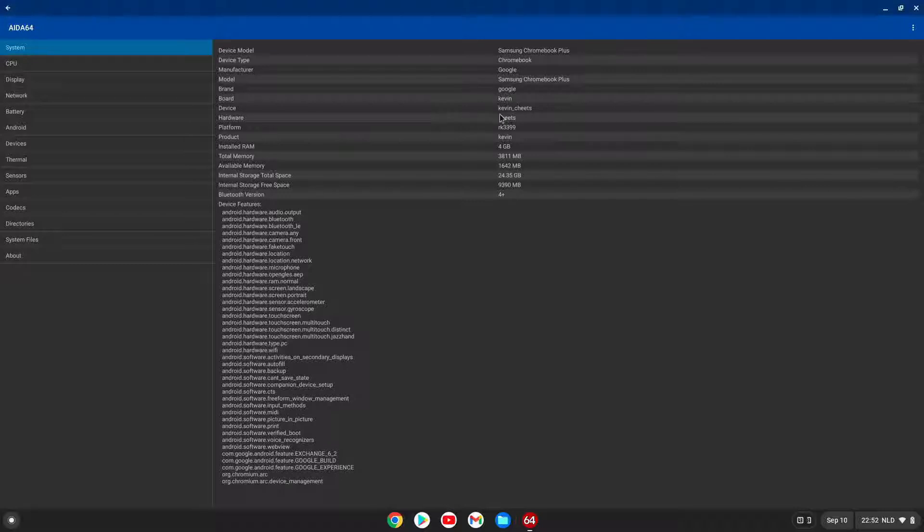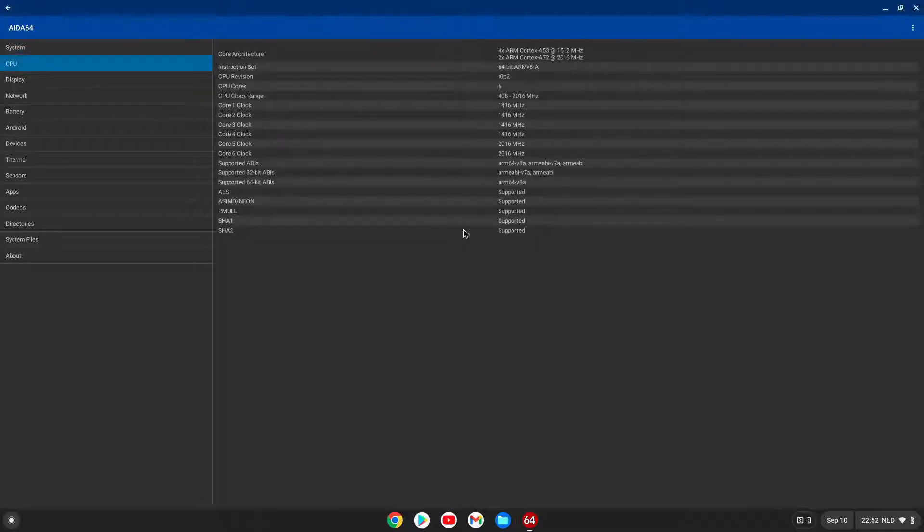You can see that it says RK3399 here, with 4 GB of memory, and here it says that it can be clocked up to 2 GHz.